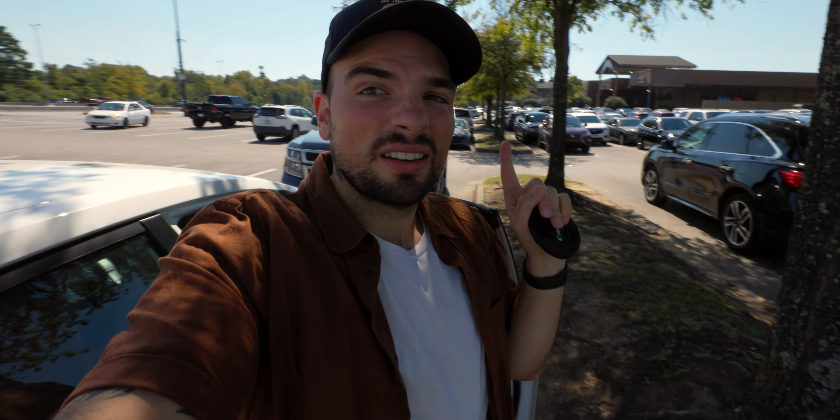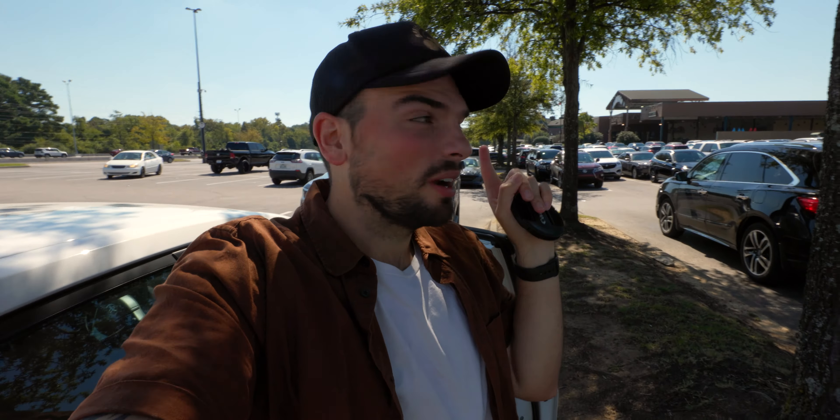We just got to the mall — that's the big sign right here. There are two malls we go to in Nashville, and this is the one we go to most frequently because it's a little bigger. It's right by the Grand Ole Opry, which is kind of cool. Anyway, we're going in there. Sometimes people just get in the way!